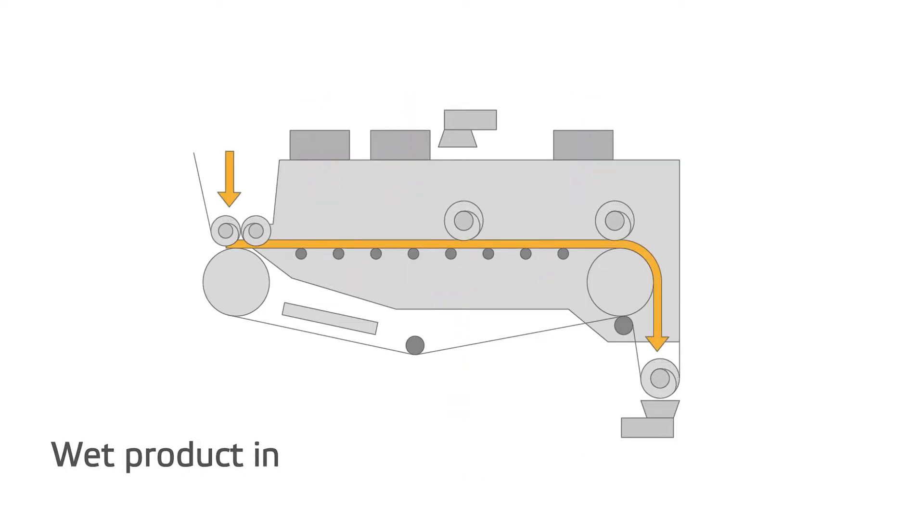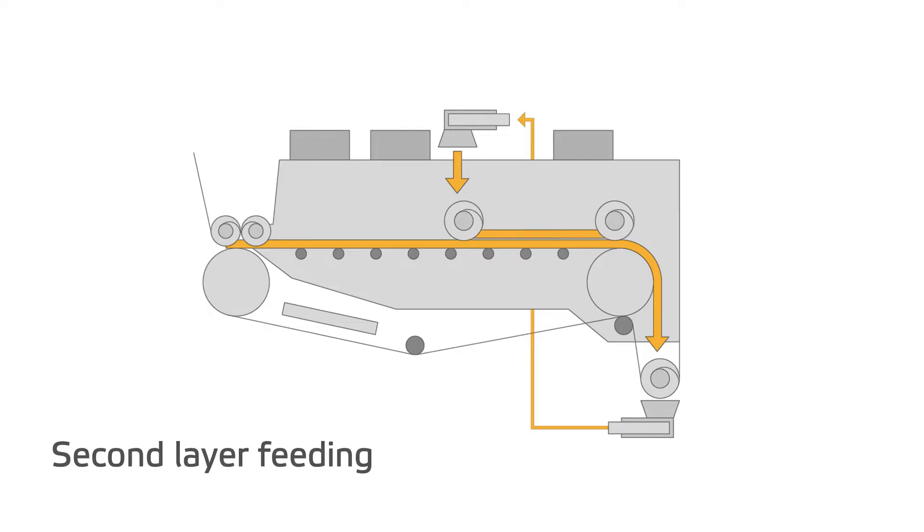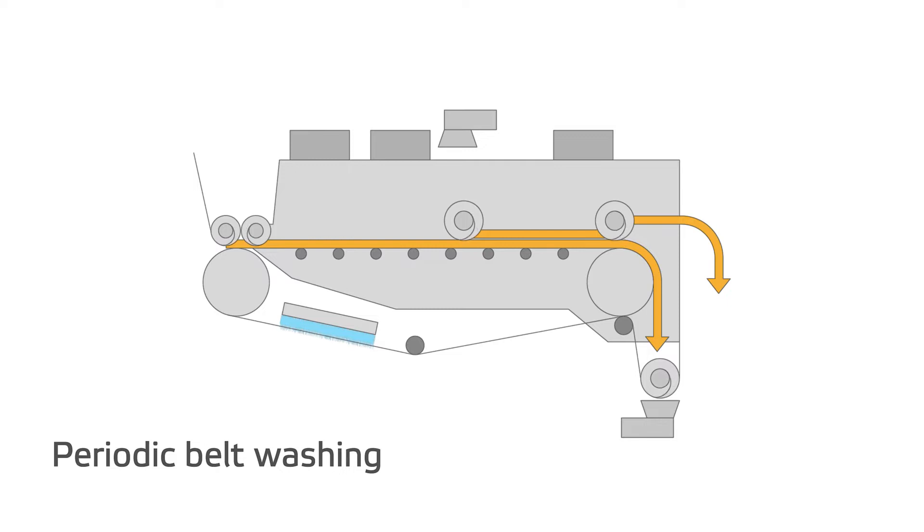Fuel enters the dryer and is spread on the belt. The belt carries the fuel to the other end of the dryer and is returned on top of the first layer. The top fuel layer is peeled off and then exits from the dryer. The belt is washed periodically.